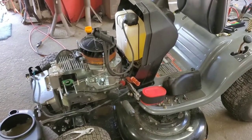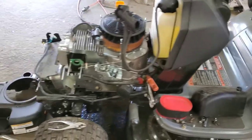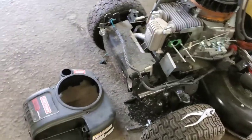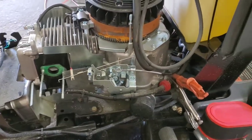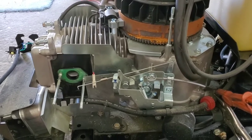Good afternoon YouTube! Rayleigh's Small Engines here. We're working on a Craftsman LT something-or-another 1500, got one of these Power More engines. It came in no start — left key on, ran battery dead. You know why it runs dead? Because the solenoid is powered on on the carburetor.